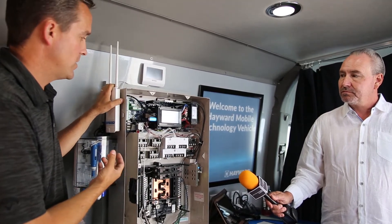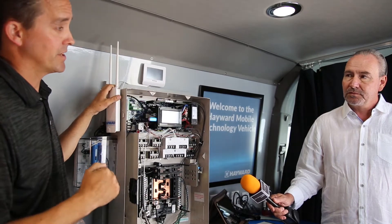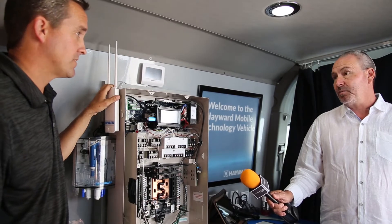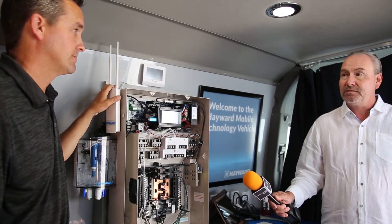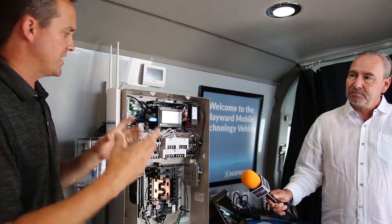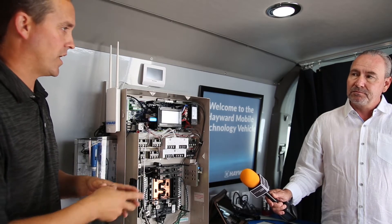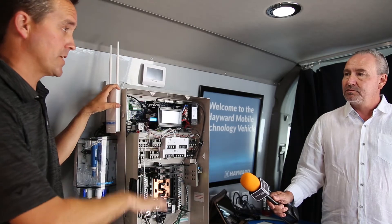Moving forward with the OmniLogic and our new AquaRite S3 and T-AquaRite S3 40 cell coming out, you'll be able to operate your salt system at a 1,200 parts per million salinity level. That's coming out very shortly. It's going to be awesome for a lot of people who have trouble controlling salt levels — especially with exotic stone like travertine, marble, or other exquisite materials where you don't want 3,500 to 4,000 ppm of salt.